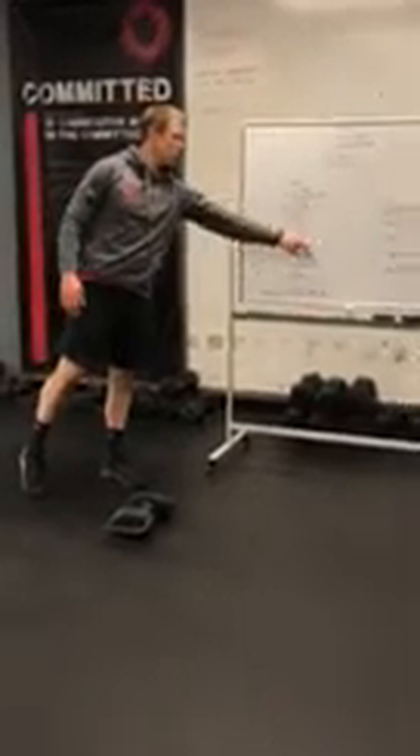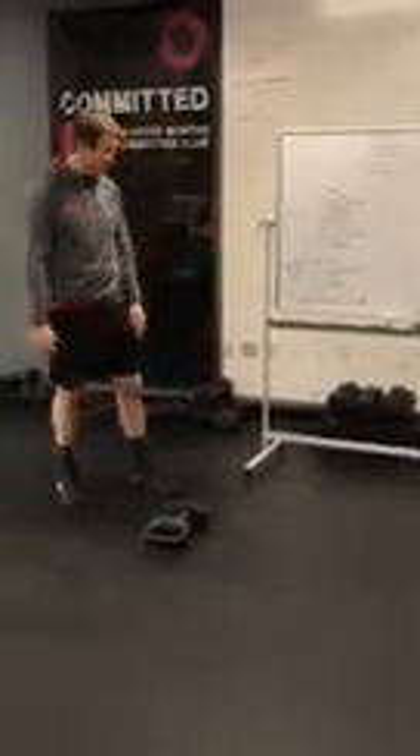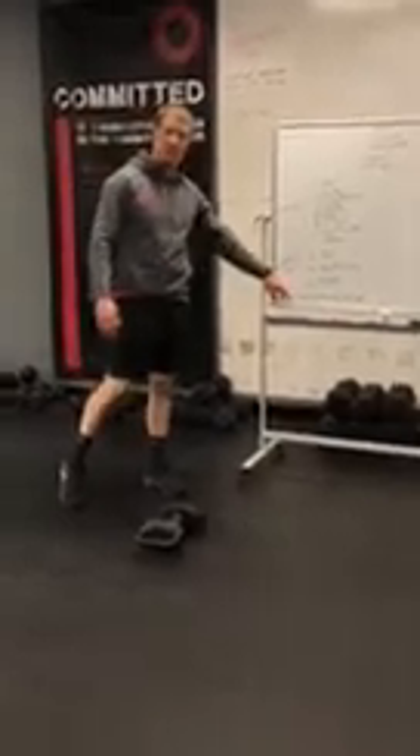Finish that off, your partner picks it up from there. One minute of work, one minute rest — keep repeating for 20 minutes. Just pick up where you left off. Moving on to the endurance WOD: it's an EMOM, 30 minutes — let me zoom in on my notes a little bit.